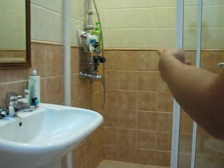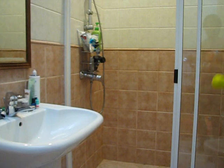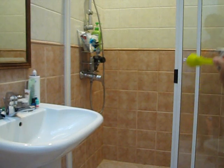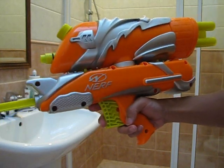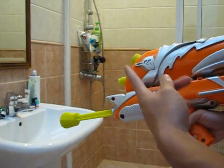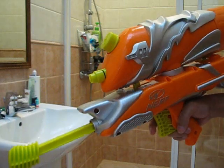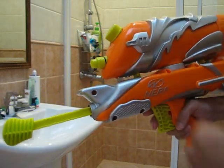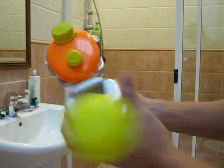After 30 pumps I got quite a lot of pressure, and it actually lasted pretty long. It's a constant water stream, unlike the Hydro Cannon which fires a single burst. So this one has a constant water stream. I think it's not bad — I'll fire it one more time.